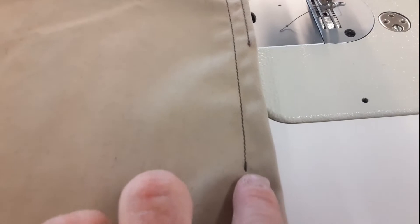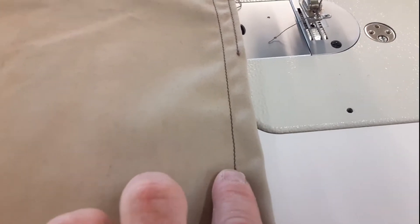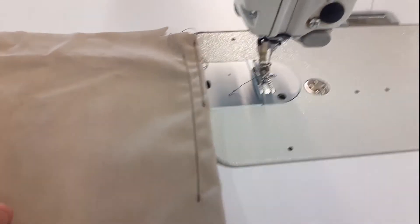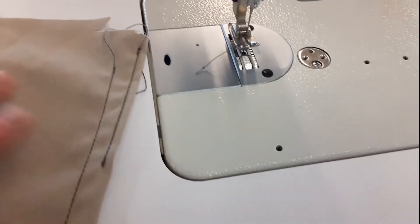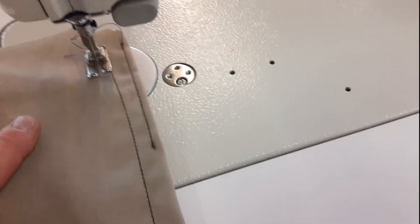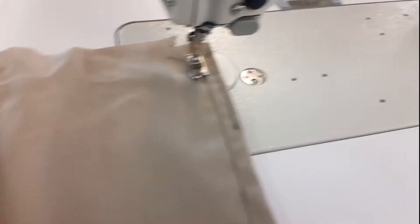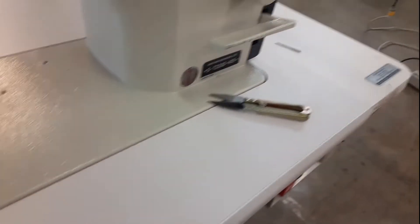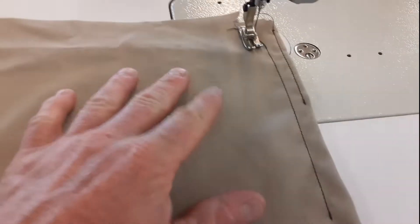What that is, is the end of the stitch going back on itself to kind of lock it in. And then the other click is the automatic trimmer, which cuts the thread — that's really nice because it takes forever to trim every seam at the beginning and end by hand with a little tiny pair of scissors.